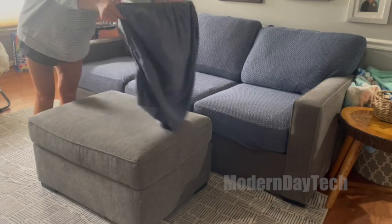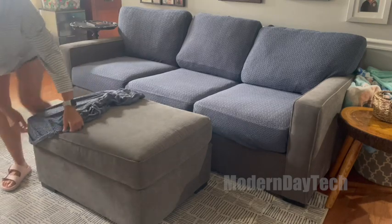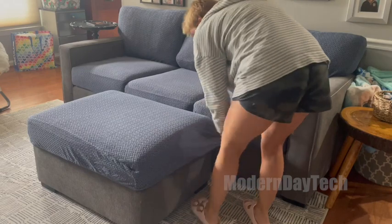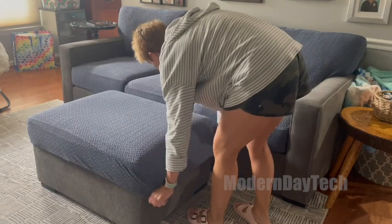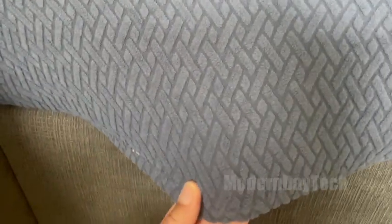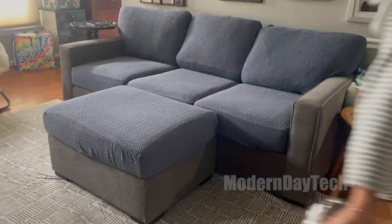They're pretty easy to put on and take off, so I'm confident that I can throw them in the wash and line dry them and put them back on in a day with no trouble. They pop on really easily and I really like the texture and the two-tone look to my sofa. I'm mainly just excited to know that my sofa is protected and we'll get a little bit more life out of it because of these cushion covers. So I highly recommend. I hope this helps you.